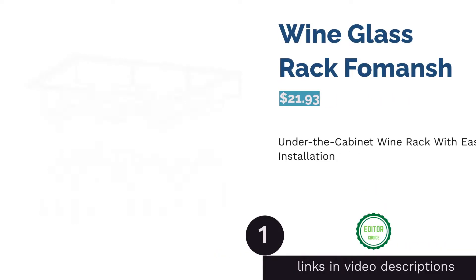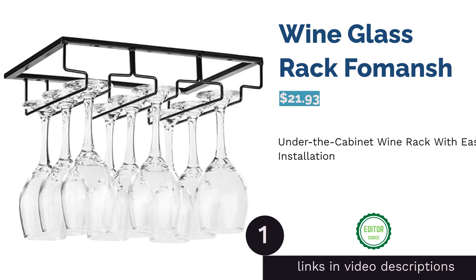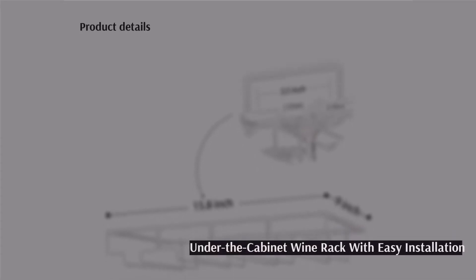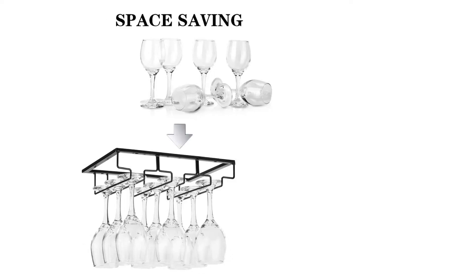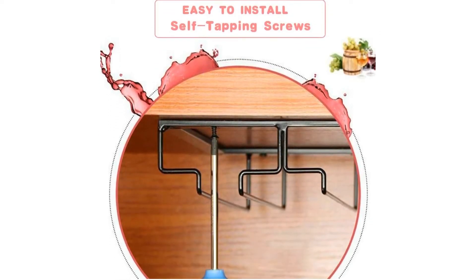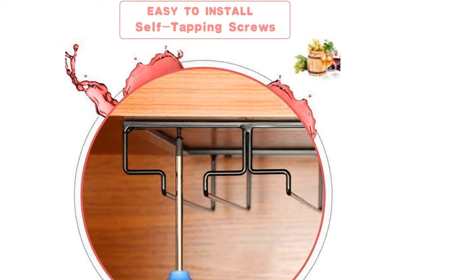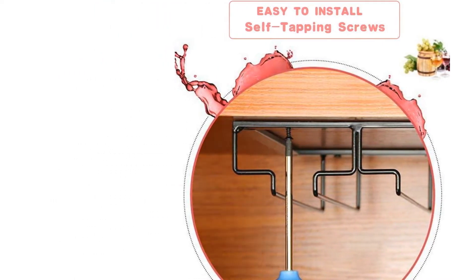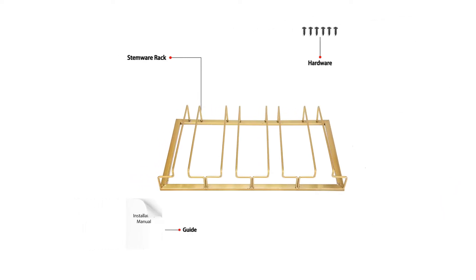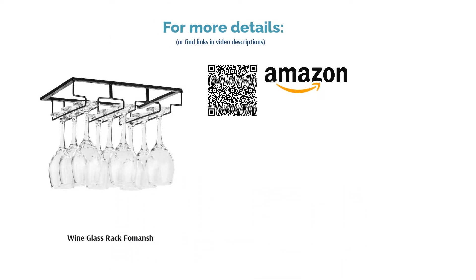The first product on our list is the wine glass rack from Fomanche. Thanks to the self-tapping screws included, you don't have to drill holes into your cabinet or shelf before installing — simply position the rack and screw with a screwdriver. The solid iron material ensures your precious glasses stay securely in place. Reviewers confirmed the quality, noting it was easy to install, held glasses securely, was super sturdy, and didn't look cheap.